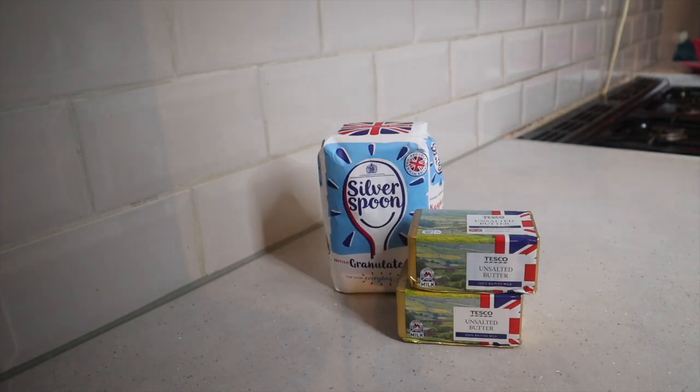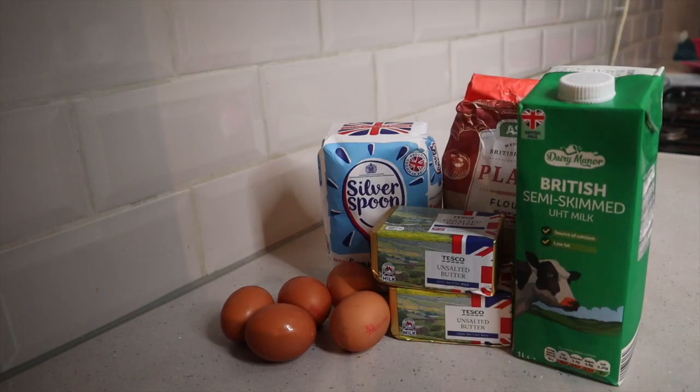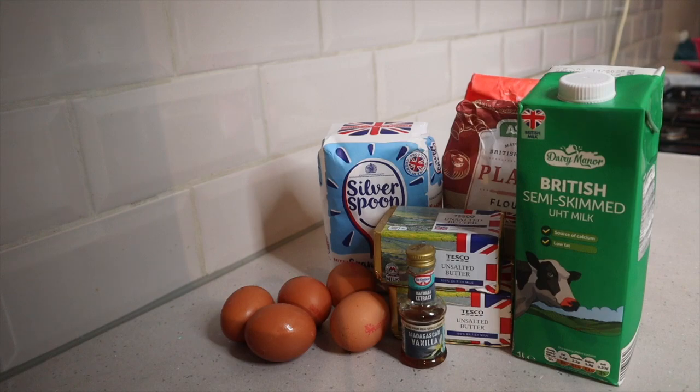In terms of ingredients, you guys are going to need 300 grams of butter, 300 grams of sugar, 300 grams of self-raising flour, 5 large eggs, 95ml of milk, 1 teaspoon of vanilla essence, 400 grams of icing sugar, 8 teaspoons of milk, and 50 grams of sprinkles.